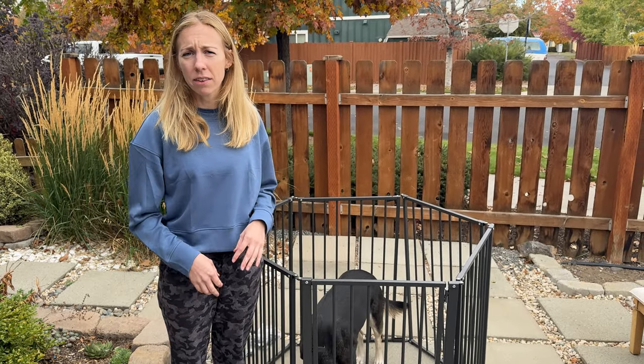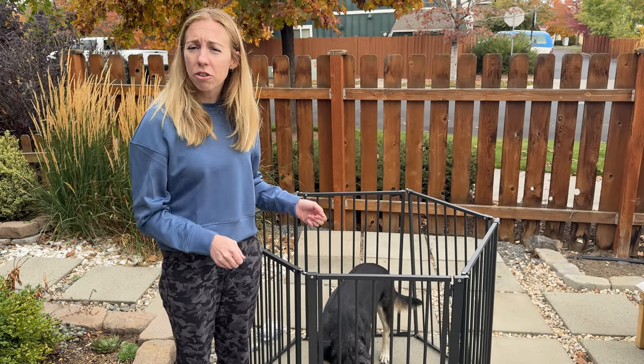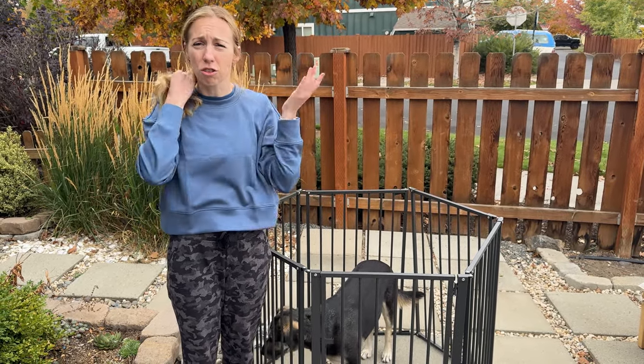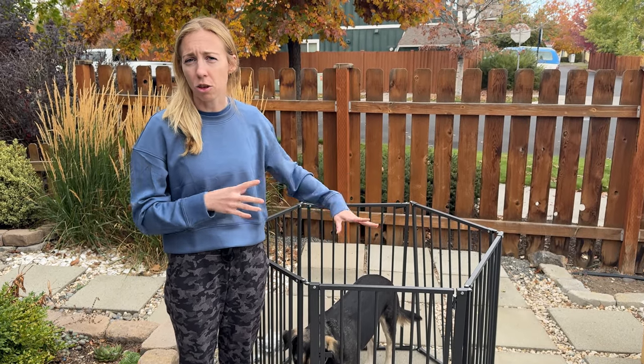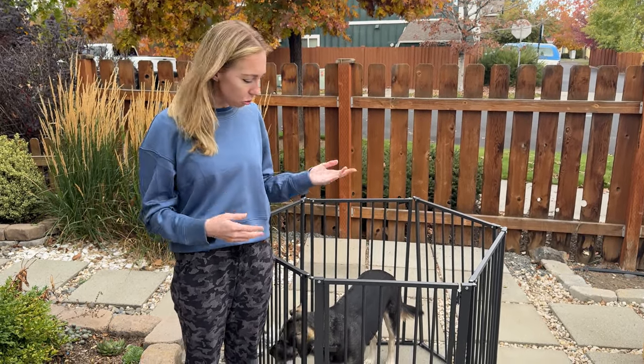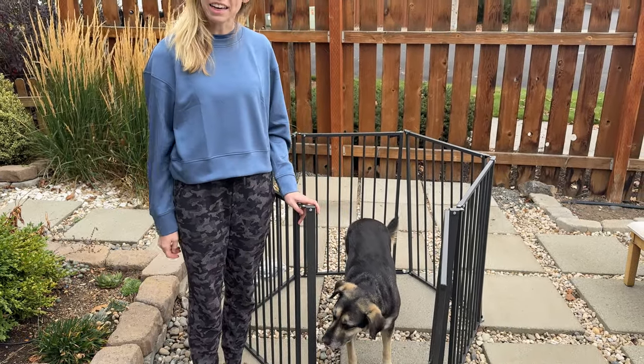The assembly piece is so simple — it's just four screws. You can rearrange all the pieces as you want, and add the stability feet or not. The whole thing is just super easy to use. It's really versatile because of the two extra panels you can add or not. Use it indoors or outdoors, and the door makes it really easy as well.